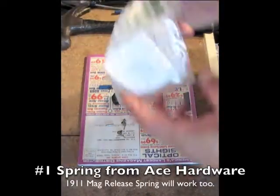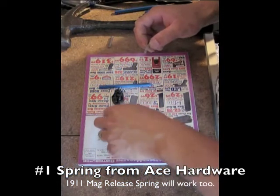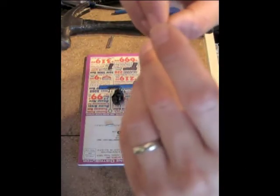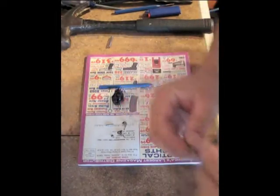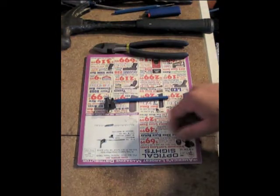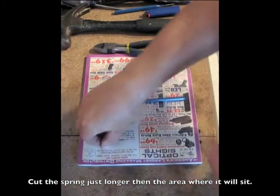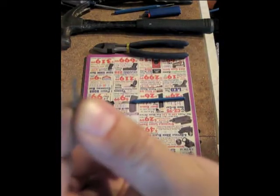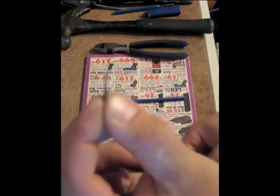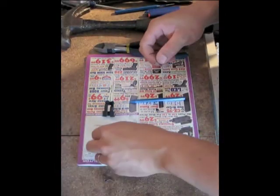So what you want to do is get your replacement spring. The one I got I think is going to be too big, so this video might take another day. It's the right size, so we'll cut it down and I'll be right back. Okay, so I got my spring and I trimmed it down. The straight disconnector is the magazine disconnector — that's the one we'll be removing — and that's the sear disconnector, which you'll want to keep.